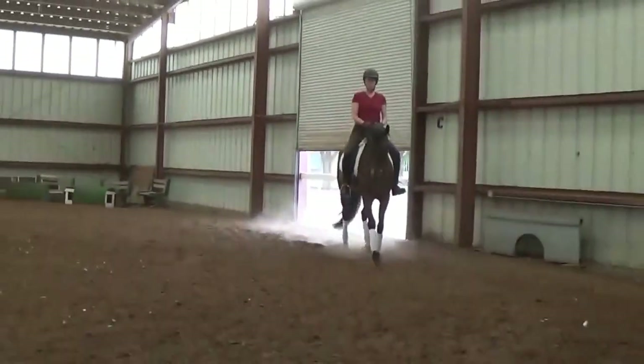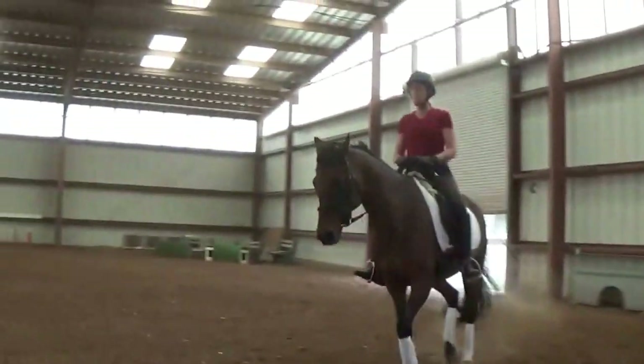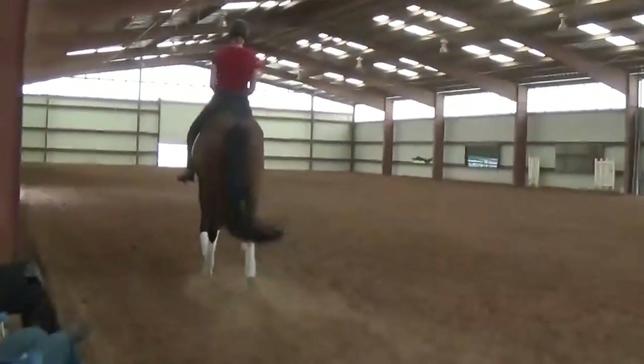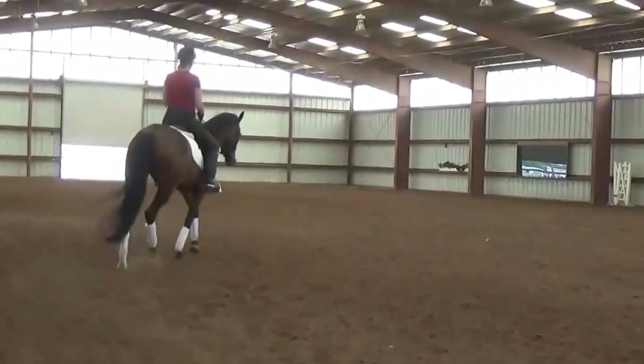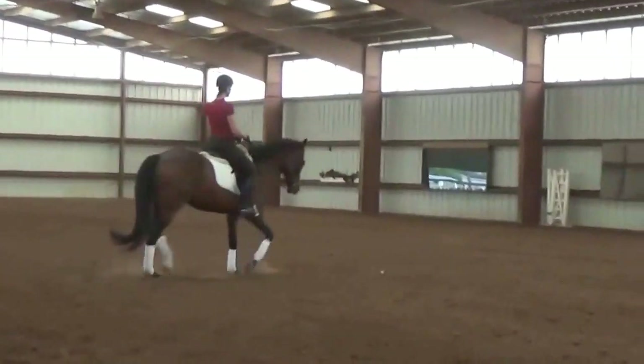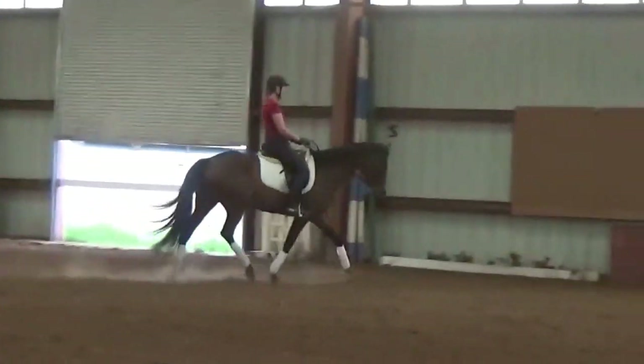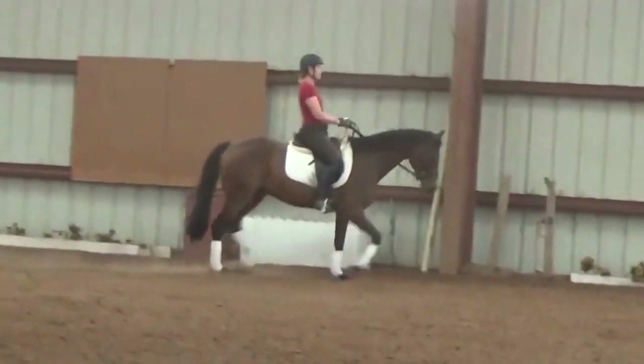You can raise them even higher and kind of lift her up towards your chest, then moving them a little bit so they don't lock up and she doesn't lock up. But I like that she wants to take her nose forward when she does it instead of curling behind. She's like, 'No, I like this frame. This feels pretty good.'